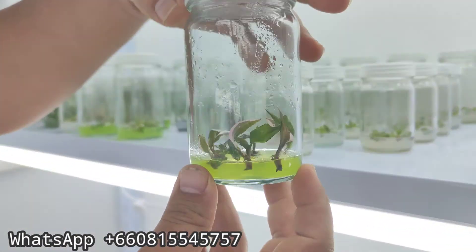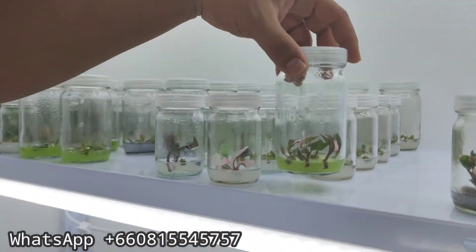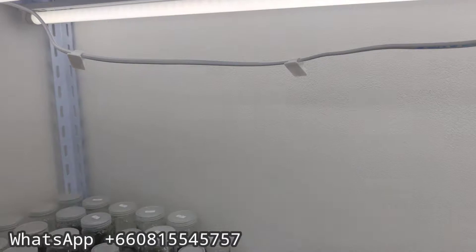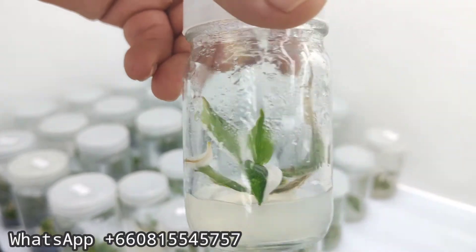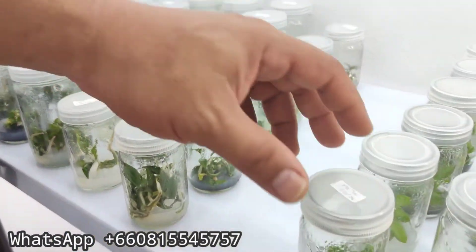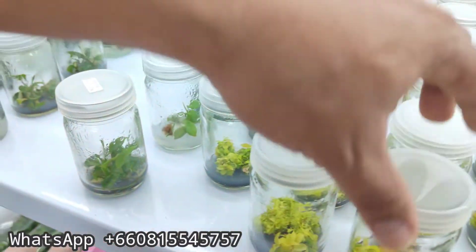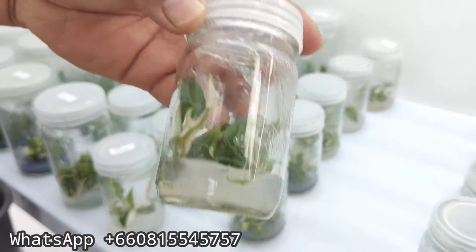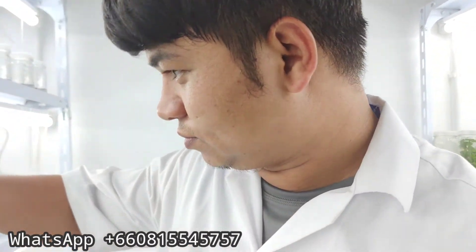These are some of the varieties, and we also have other philodendrons: the white knight, white wizard, sunrise, mummy eye, silver cloud, UPI, and we also have a maximum somewhere.